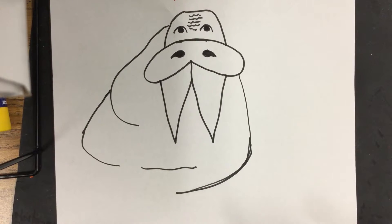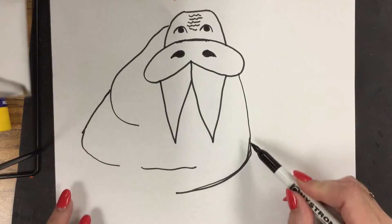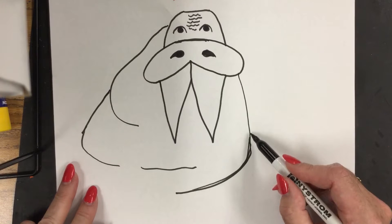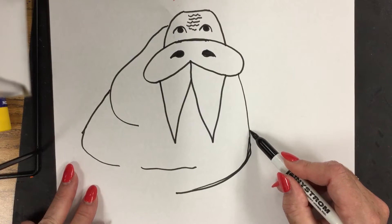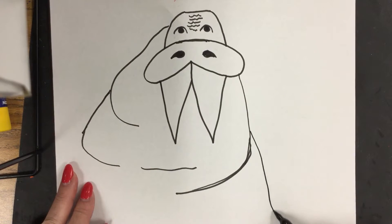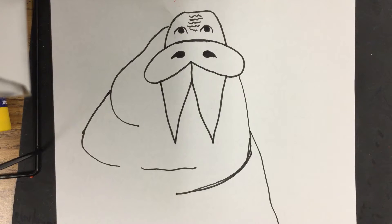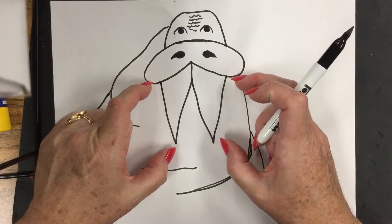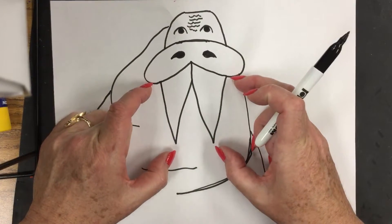It's okay if these aren't exactly even, because real walruses are very large — they're kind of like a blob. So if you're off a little bit, it's okay; you can just add another blob. Next step: come up on this curve and go down to the bottom of my page. He's going to be a very large walrus, and you can kind of tell he's large by the size of his teeth.